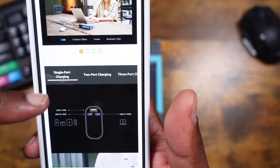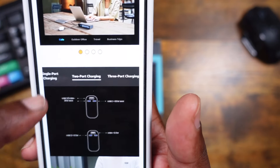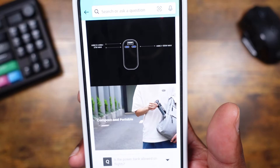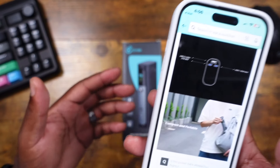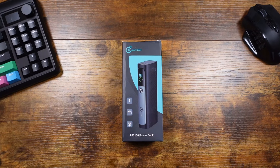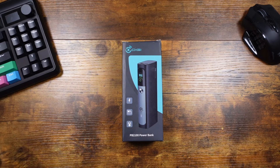So you've got two 30-watt slots and one 100-watt slot. It shows two-port and three-port charging configurations on the listing. It's described as compact and portable, and I'm pretty sure it will be — a lot of these devices are fairly small, fit easily in a bag. I don't expect this to be any different.